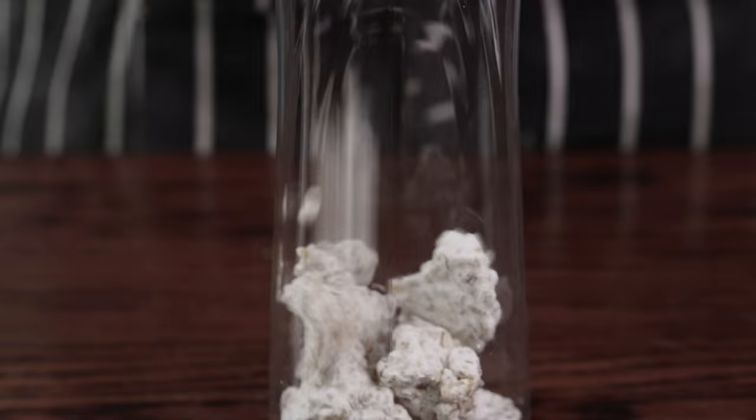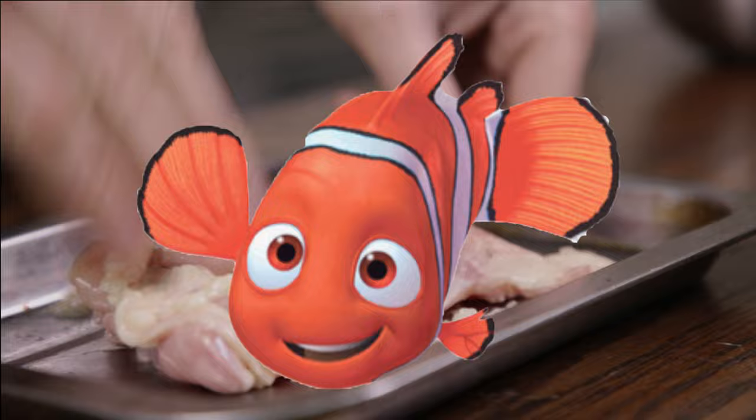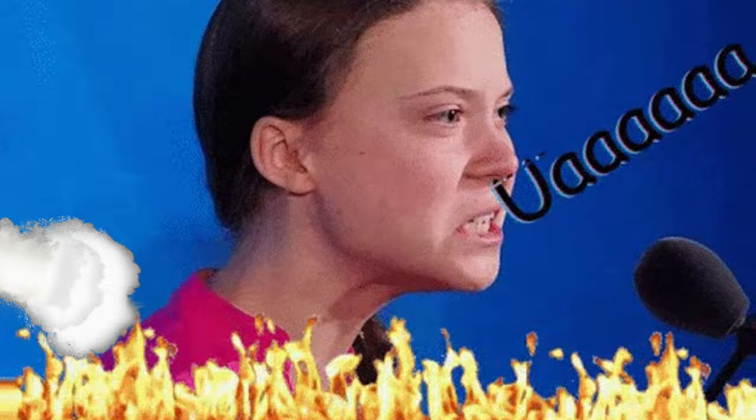Perhaps the easiest and best known koji preparation is shio koji. To make it, blend fresh or dried koji with water and salt until you have somewhat of a paste. It makes a fantastic marinade for meat, fish, and vegan foods. And if you like to ferment something simple, go watch my video on bread kvass. As usual, thanks for watching. See you next time. Love you long time. Bye bye.